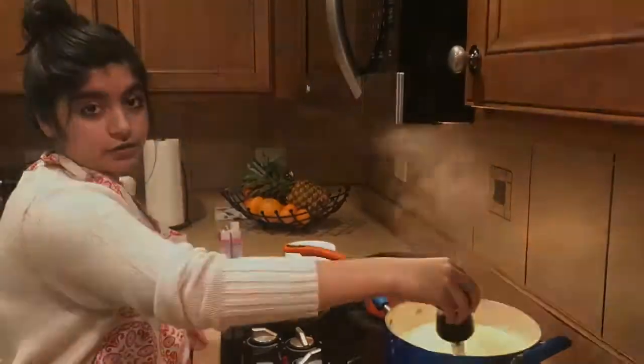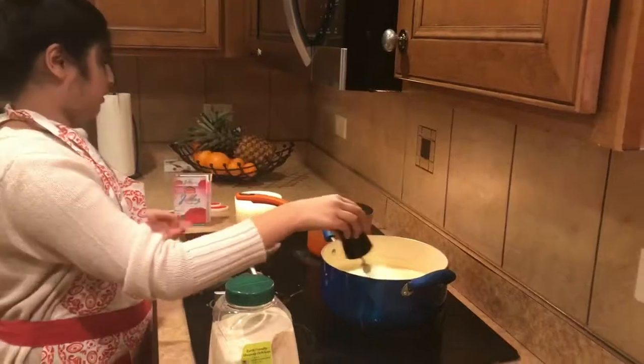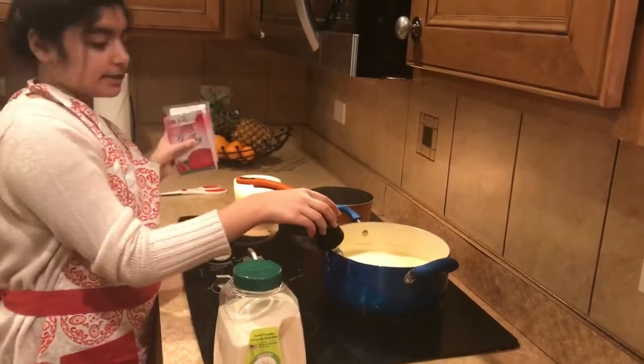Now put that in the fridge for a little bit. Add a little sprinkle of brown sugar and custard, and now we're gonna put these two jello packs in the boiled water.